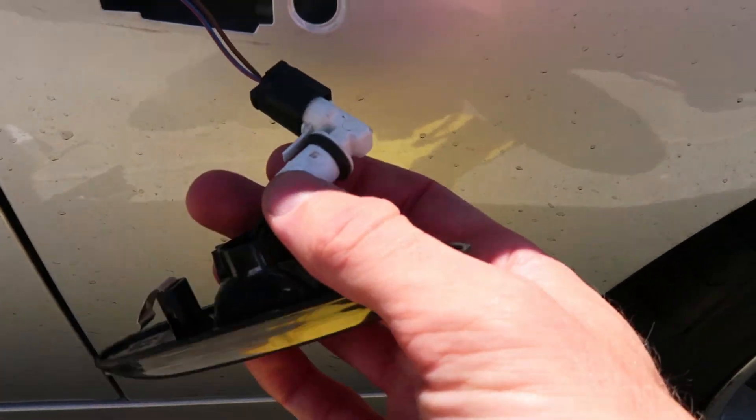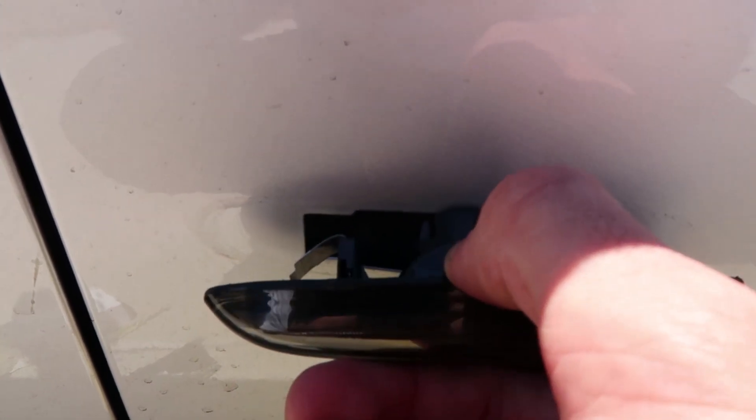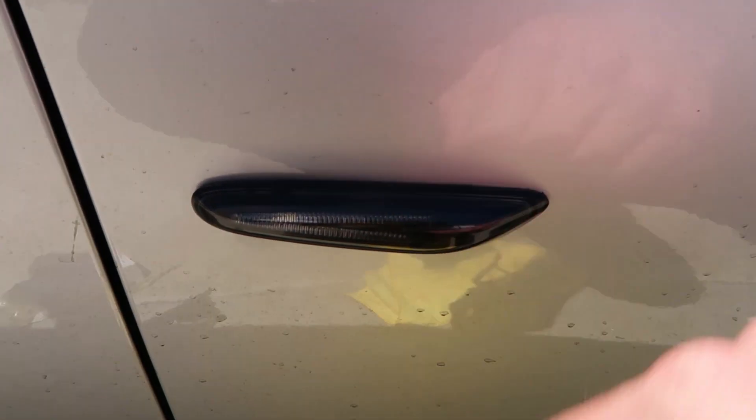Alright, so once that's all plugged in, you just kind of want to stuff these wires back in here. There's a metal clip on the edge of this that you want to make sure lines up — it doesn't go inside, it just goes against it. And then you're going to want to push it in.